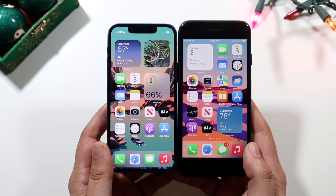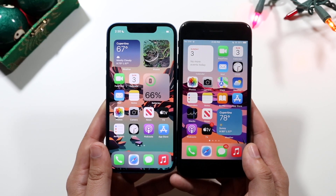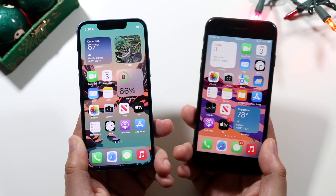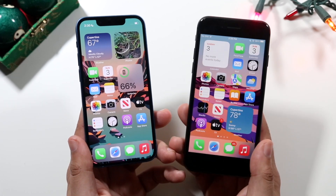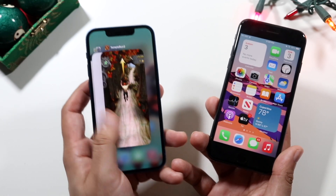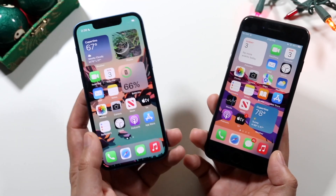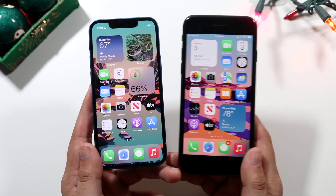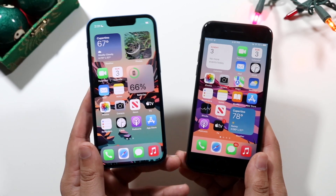Side by side you can definitely see that both of these phones are around the same size, which is pretty impressive. If anything, the 13 mini is actually a little bit smaller than the iPhone 8. The iPhone 8 has a 4.7-inch IPS panel on the front with quite a bit of bezel around it. The iPhone 13 mini has a 5.4-inch OLED panel with a smaller notch, and it definitely looks like the newer device.